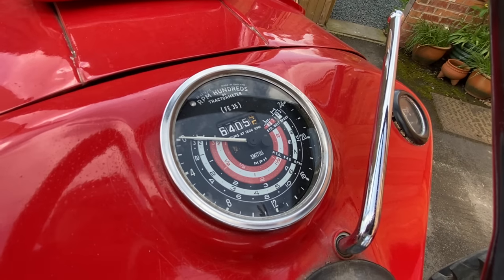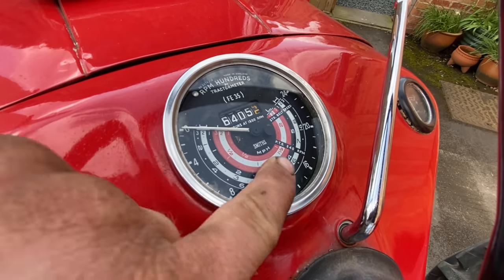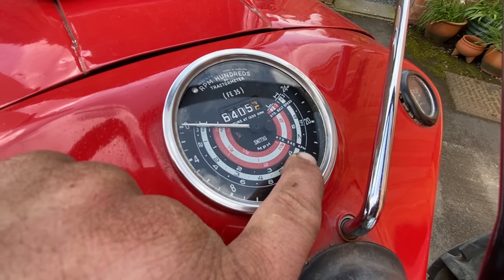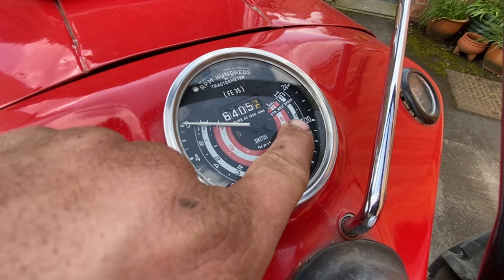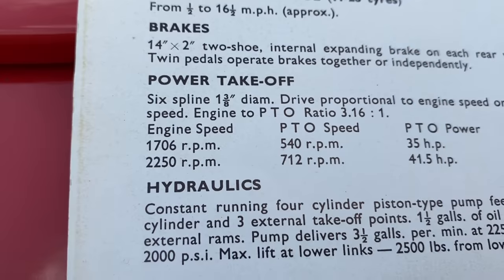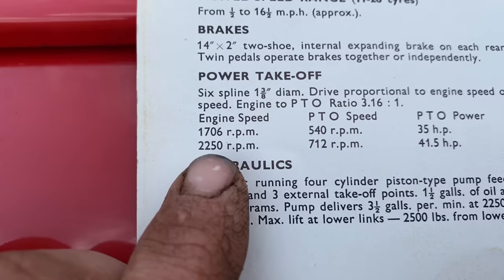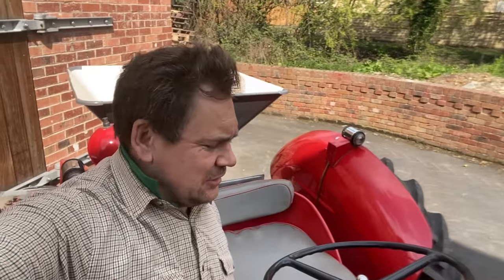Another thing to notice is the original clock in this tractor — you can see it's done quite a few hours. If you look at where the belt speed is for each individual one, it's at a completely different RPM to a normal three-cylinder 35. The three-cylinder 35 is 2,000 revs, and this one is 2,300 revs. Going back to the brochure, you'll see that 540 PTO is at these higher RPMs.